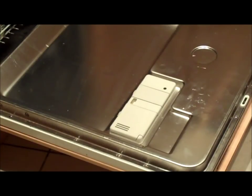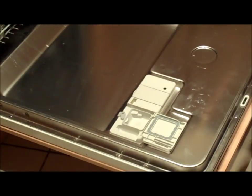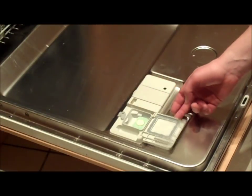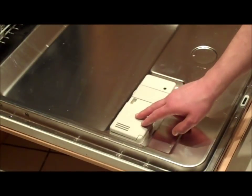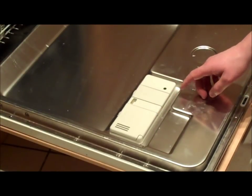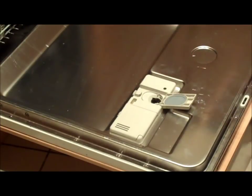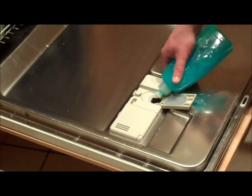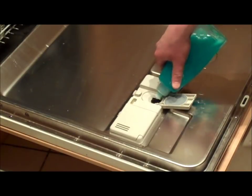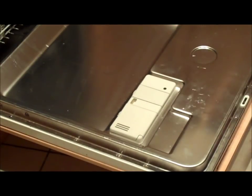Now we must add the detergent tablet. Press the button to open the compartment. Place the tablet inside. Close the compartment until you hear the click. Also check the indicator light for the rinse aid to make sure it's topped up. Again, wait for the click to make sure the compartment is closed.